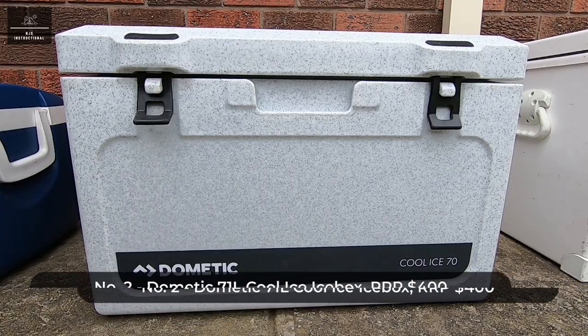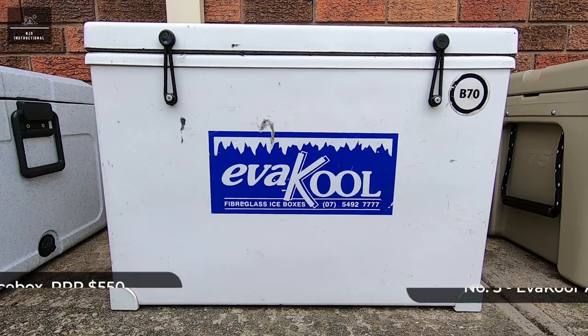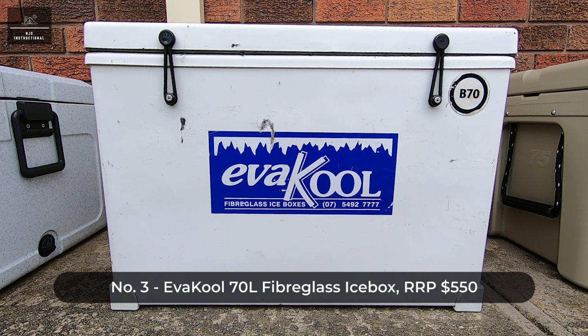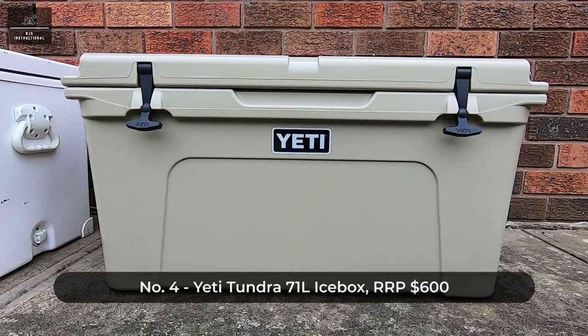Second we have the Dometic 71 litre Cool Ice icebox, which retails for around $400. Third we have the Evercool 70 litre fibreglass icebox, which retails for around $550. And finally we have the Yeti Tundra 71 litre icebox, which retails for around $600.